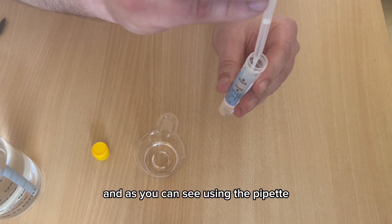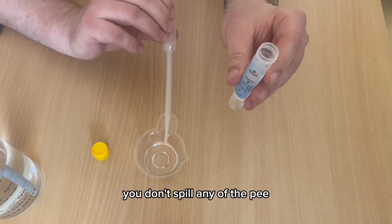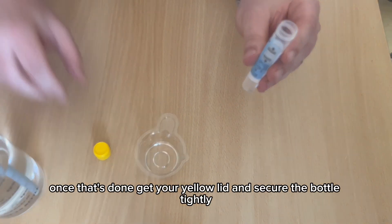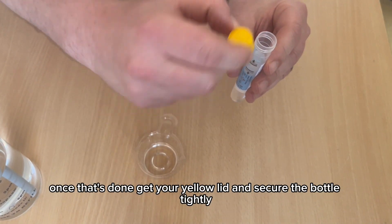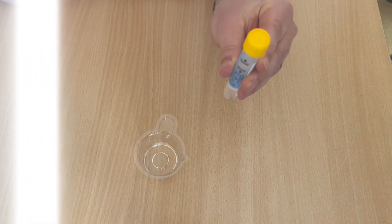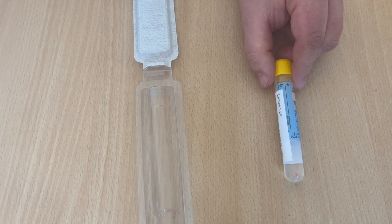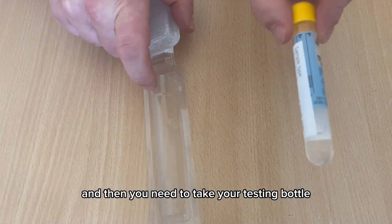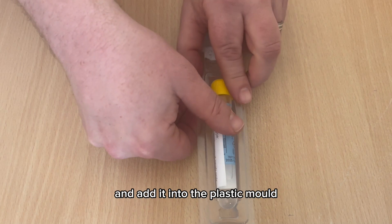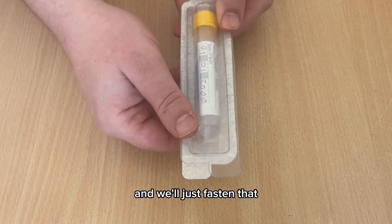Using the pipette, carefully transfer the urine so you don't spill any. Once that's done, get your yellow lid and secure the bottle tightly. Dispose of any excess urine in the toilet. Then take your testing bottle and place it into the plastic mold — this will make sure there are no spills during postage. Fasten it tightly.